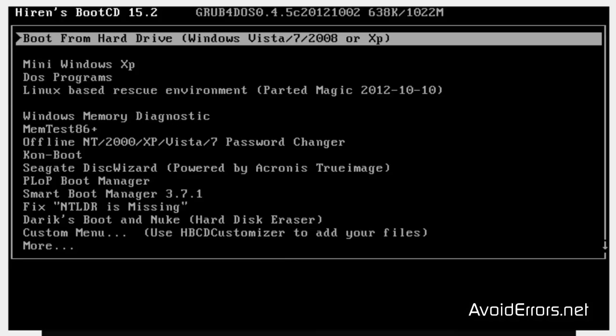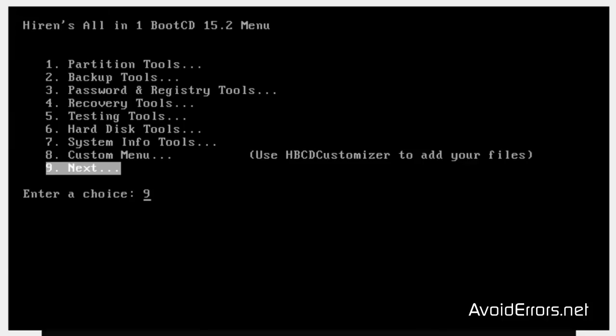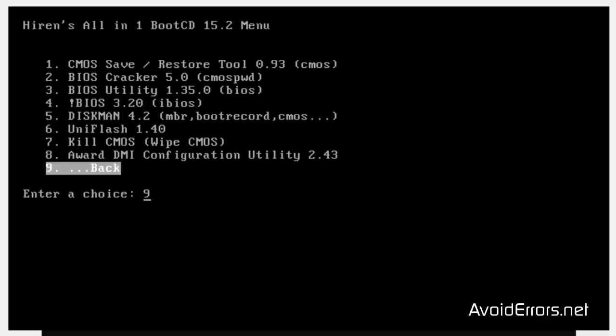When you boot from the Hiren's Disk, this menu will come up. I'm going to virtualize it for better viewing. From here, select DOS Programs using the arrow keys. Next, select number 2, BIOS CMOS Tools. Press Enter, and again select number 2, BIOS Cracker 5.0.